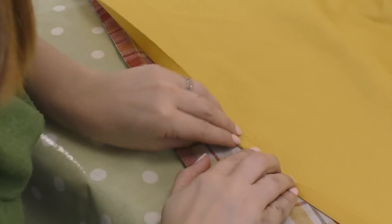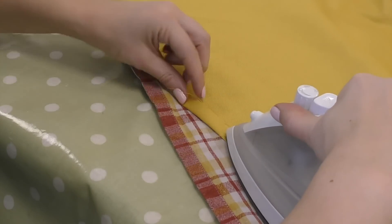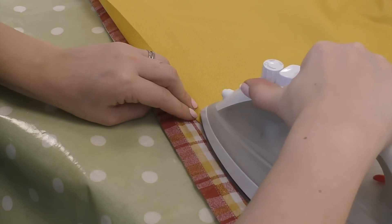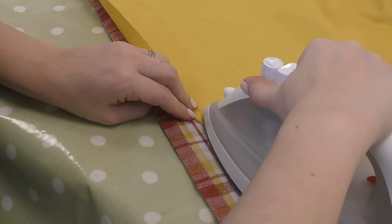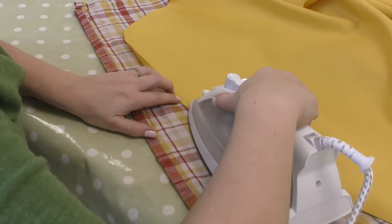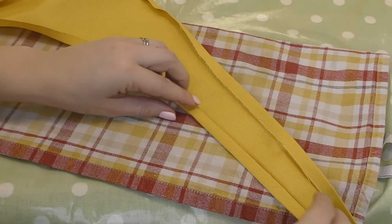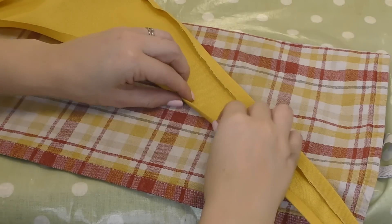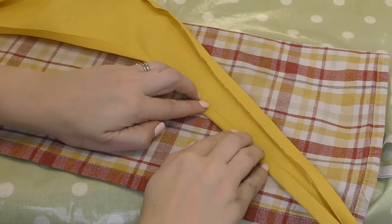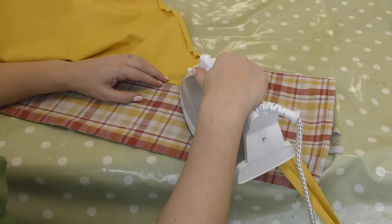Fold over a half inch of fabric and iron. Do this all the way around except on the shoulder seams — those don't need folding. Once I did it all the way around once I then repeated the process to create a double seam. I want this apron to last me a long time and I'm going to help it do that by making sure it's as well made as possible.